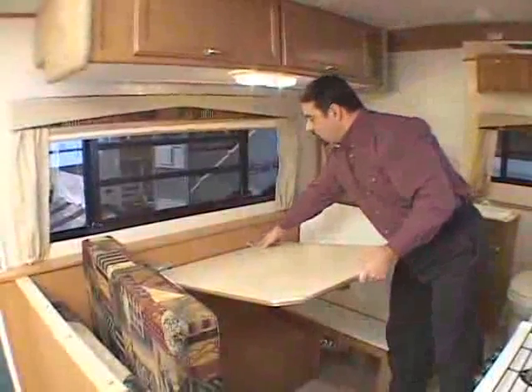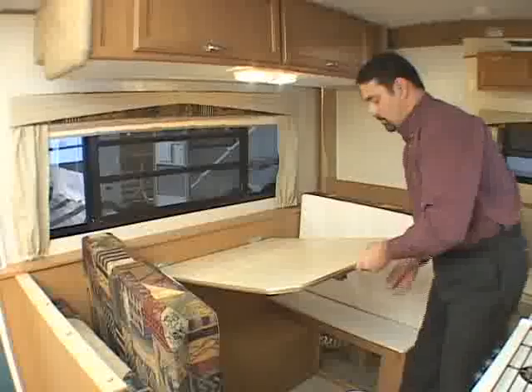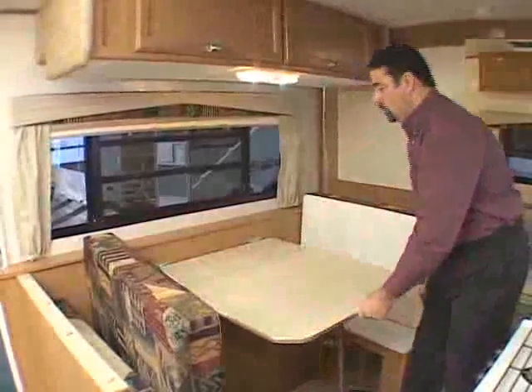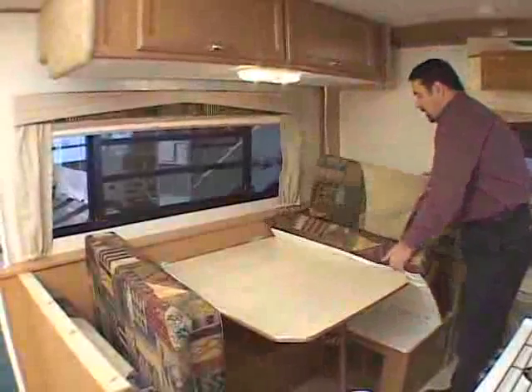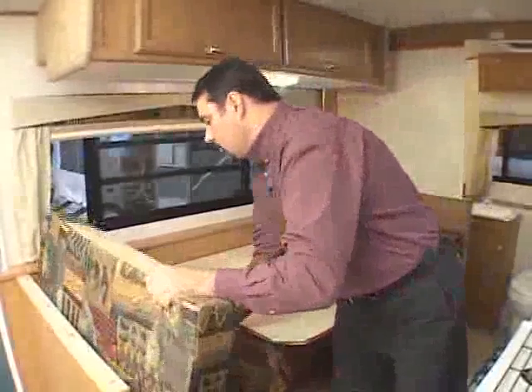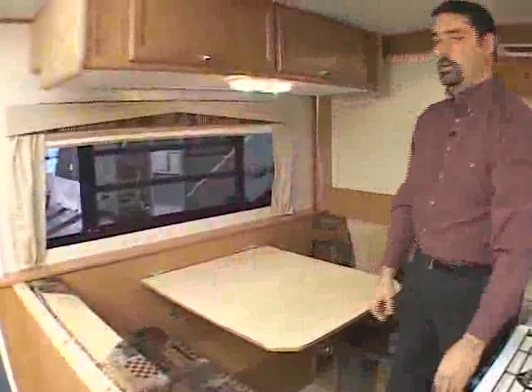Once you've done that, your hinges will lock into the wall mounted brackets. Then before you lower the front, put your leg back down, lower the front, set your dinette seat cushions back into their seat position and you're all done.